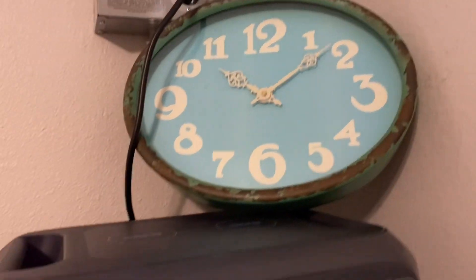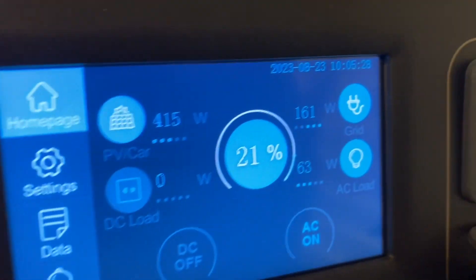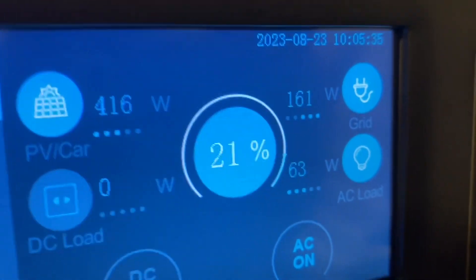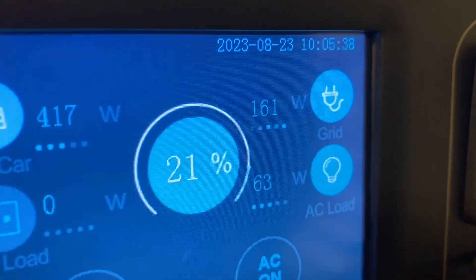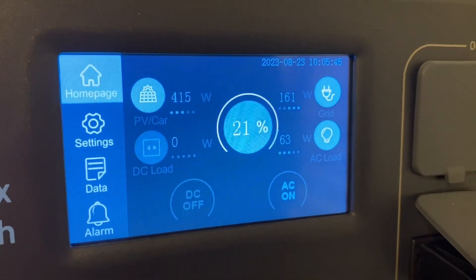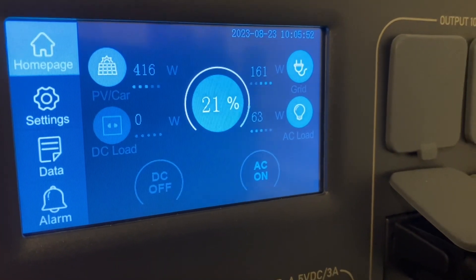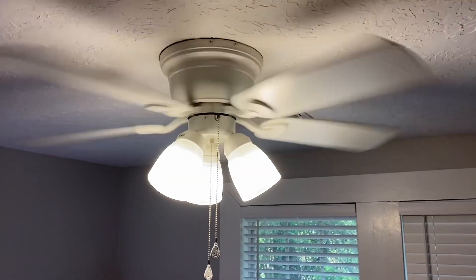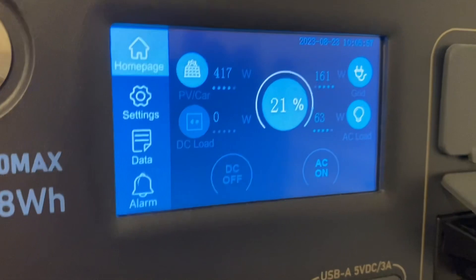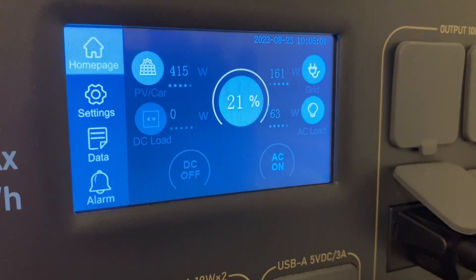It's 10 o'clock in the morning now and we got some good sun coming in. We have 415 watts coming in on the solar side and 160 watts coming in with the DC charging enhancer — so that's 800 watts of solar on one side and 300 watts on the other. I'm actually pulling 63 watts right now with the AC power — lights on and a ceiling fan in another room. This is the ceiling fan we've been running in the office, pulling 63 watts. I've run those lights and ceiling fan with no problem and had it completely charged many times, so expecting it to do it again.